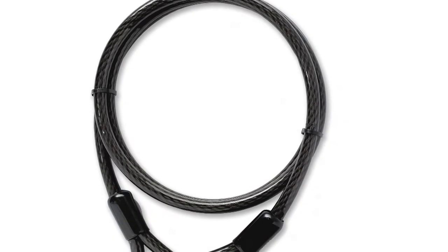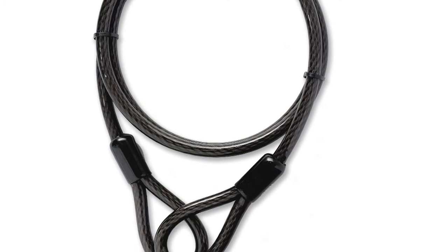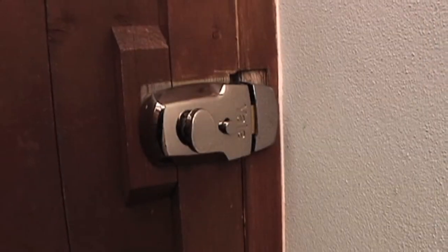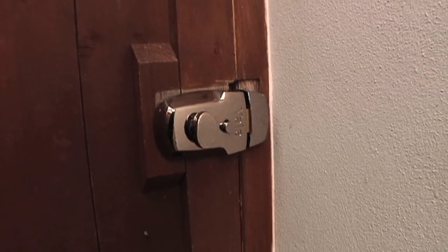Our steel cable is 2 metres in length, but can be lengthened by connecting two or more cables together with padlocks. Gates should be secured with a night latch or a padbolt if possible, and if not, at least a padlock and hasp.